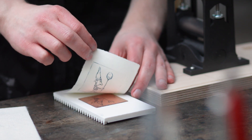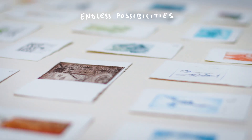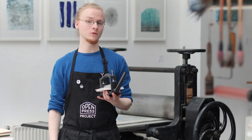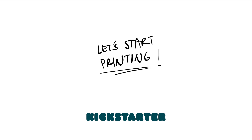It's then time for the most satisfying moment of printing, because you can now lift the print and reveal your artwork. Whether you 3D print your own etching press or if you join this Kickstarter, we're very happy to have you on board. Thank you.